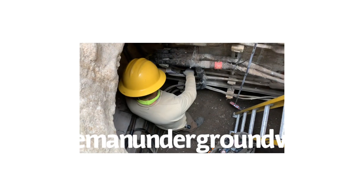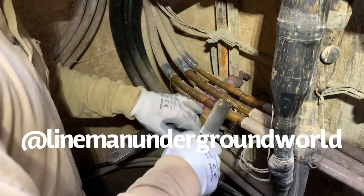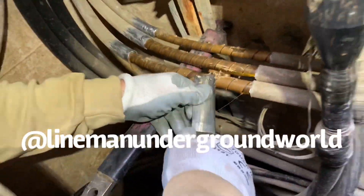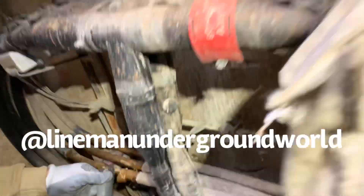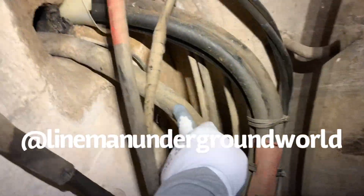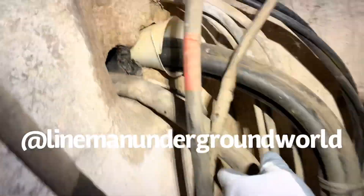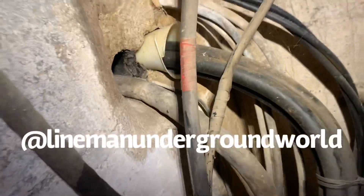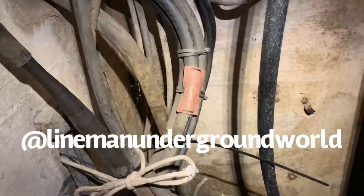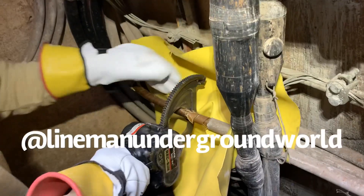Our fourth service. All right, so he's almost done cutting the two papers. We're going to cut this band that goes around and we're going to be pulling this one out to feed our 750 single phase through the hole. All right, cutting out the old service.